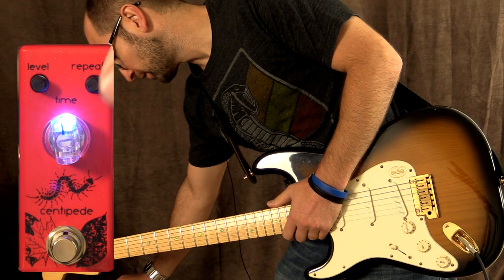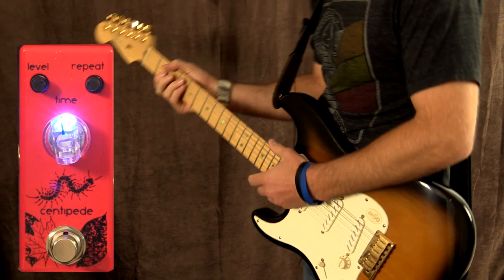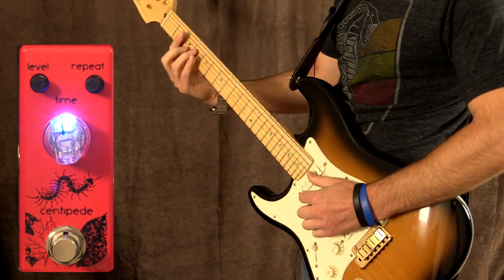I think if we turn down the time and turn up the repeats a little bit, we're going to hear some really cool stuff going on with that chord progression. Let's try this.